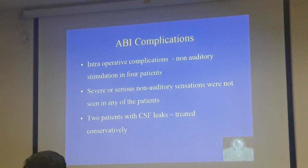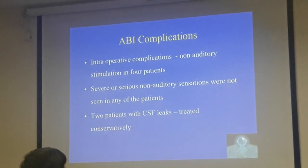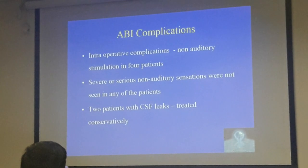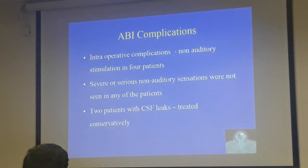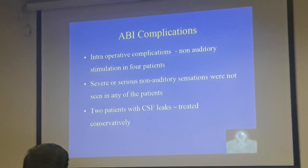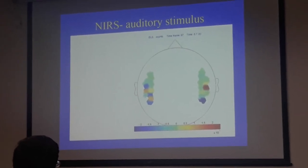Regarding complications in our series — fortunately not very many so far. The important complication is CSF leak — you can develop a CSF fistula, but fortunately most heal. You have to be very meticulous with your dural closure. Non-auditory side effects have not been a major issue, but Ranjit has had a few patients with some minor non-auditory stimulation. We have also talked about functional NIRS today, and Ranjit has had some success with NIRS in ABI.